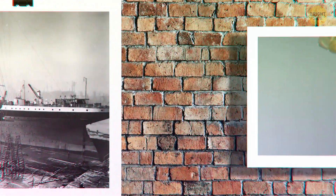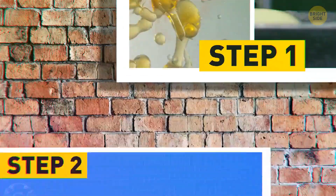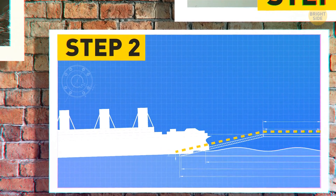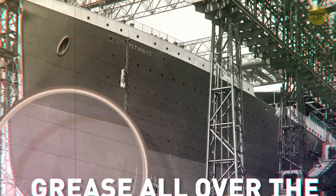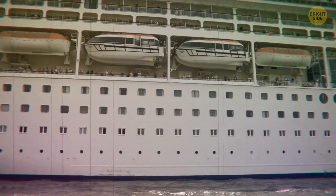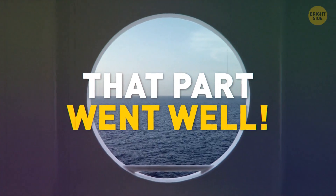Step 1: Find tons of soap and natural fat. Step 2: Dump it all over the ramp in front of the Titanic like a monster slip and slide. They even put grease all over the outside of the ship to make sure it didn't get scratched, dented, or rip open. Just like that, the Titanic plopped softly into the water, and the workers and owners breathed a sigh of relief.